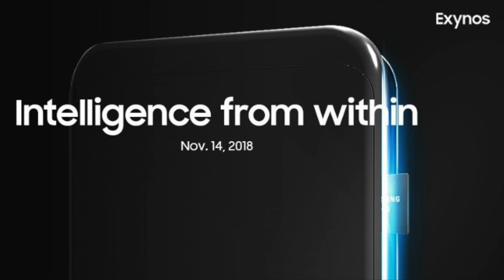Samsung will unveil the Exynos 9820 tomorrow, so make sure to subscribe for that. Full coverage is coming on this intelligent 7nm AI beast.